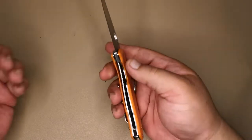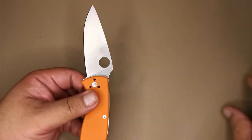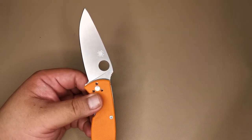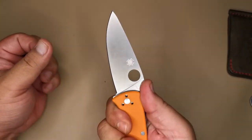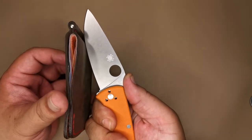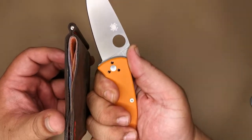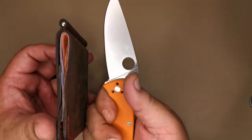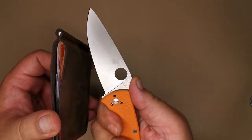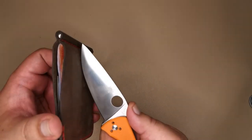Moving on to usability. Unlike more traditional blade shapes which are pretty much straight, the blade of the Tenacious leans forward. That's a good thing — when you bear down to cut something, the apex of the belly is in contact with your cutting surface at the same point as your knuckles. Unlike other blade shapes where you have to chop down a bit, with this one you just bear down and it hits your cutting surface right there.